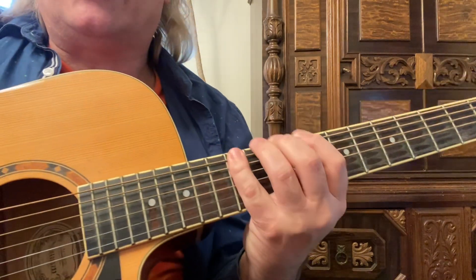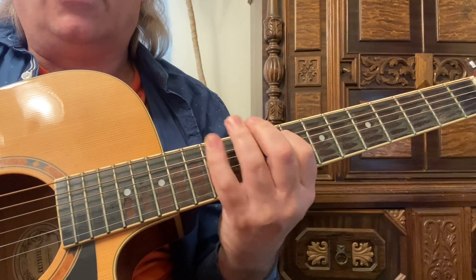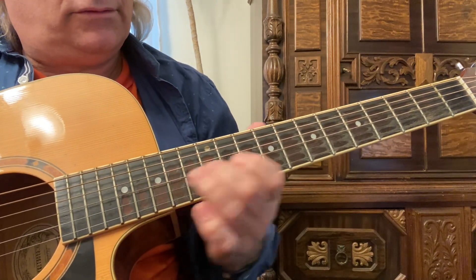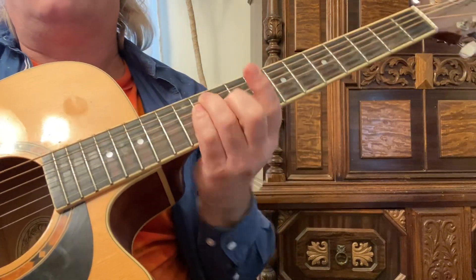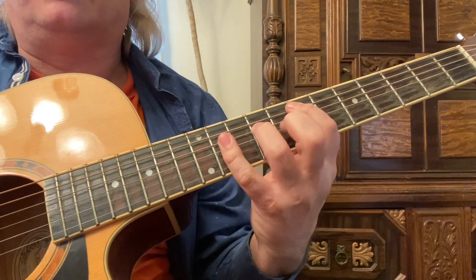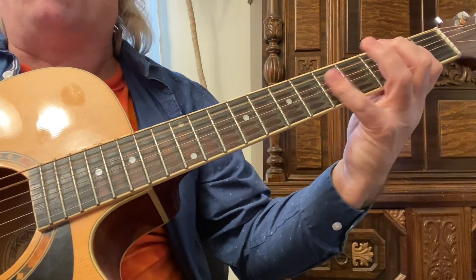So I play this scale — this is the blues scale, or the pentatonic scale with the extension. I can play a different progression — a one, four, five progression.